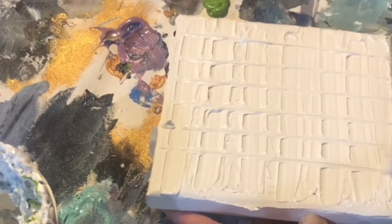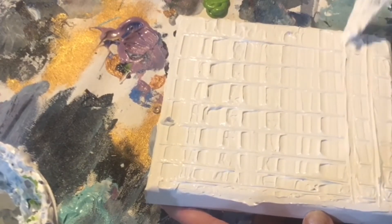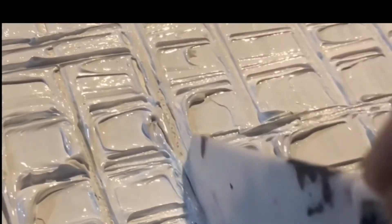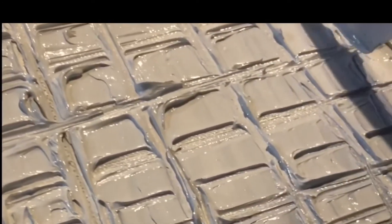To get this design you're going to want to continue layering the modeling paste horizontally and vertically. You can use your palette knife almost as a knife to cut into the modeling paste to make a more defined textured look.